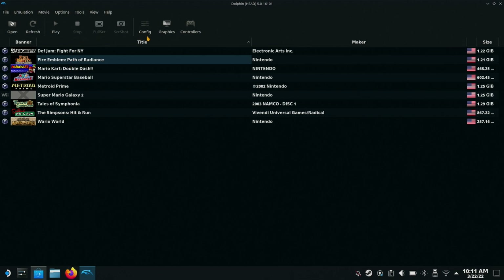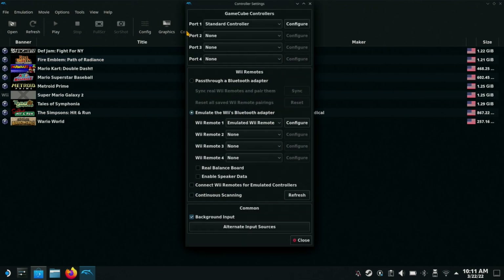The first thing we're going to do is get into the controller settings, because out of the box this experience is not going to work. Now that we're in the controller settings, we're going to go over to Configure.